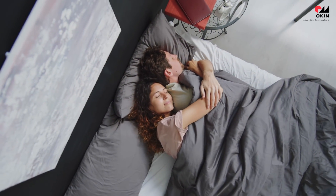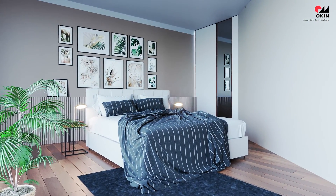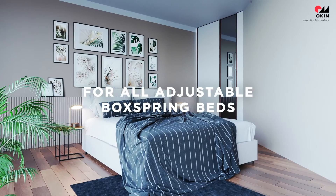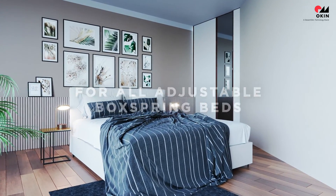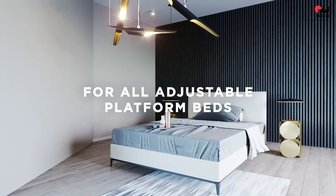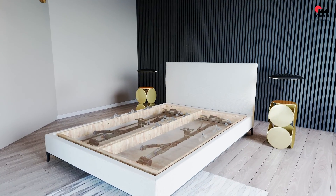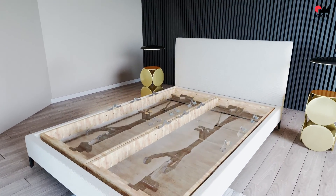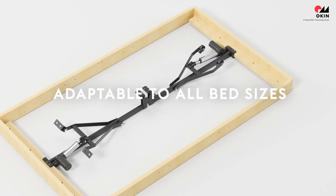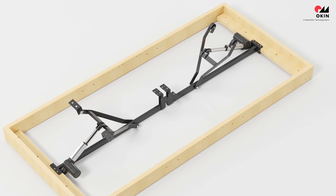Spending time in bed can be so enjoyable. Now you can take it to the next level. The Oaken bed mechanisms are perfect for all common adjustable box spring beds, but also fit all other bed dimensions, even platform beds. They are adaptable to all common bed sizes as well as extra long or extra wide beds.